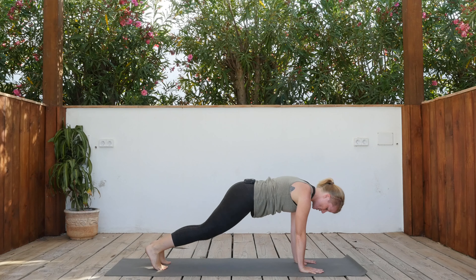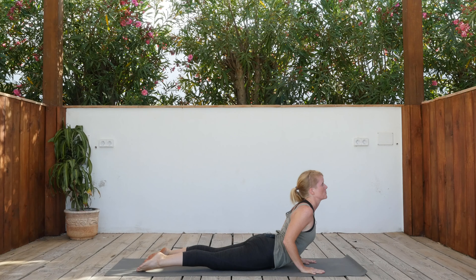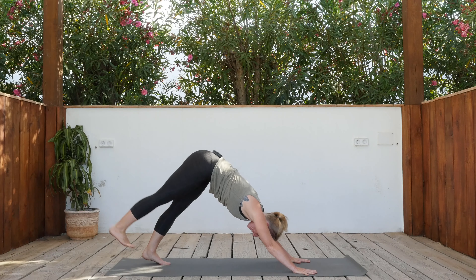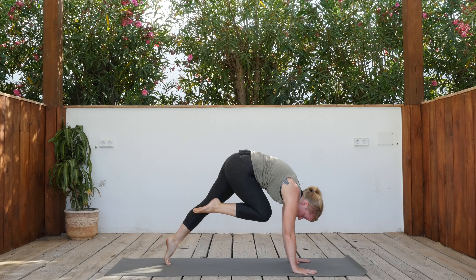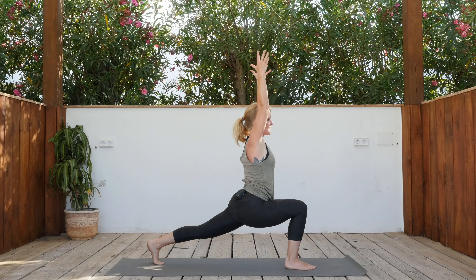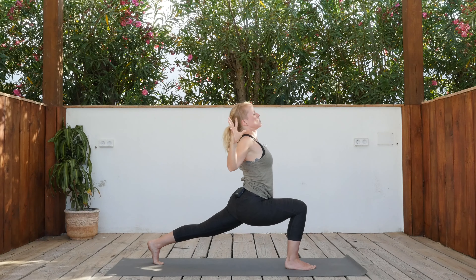Step it back, release the knees down, shift forward, exhale — release. Cobra, open the heart. Exhale, downward facing dog. Inhale the right leg up, exhale the right knee into the chest — dome the chest, exhale. Step the right foot down, inhale arms up. Exhale, hands and elbows together in front of your chest. Inhale, open the heart three times: exhale, inhale to open, exhale.